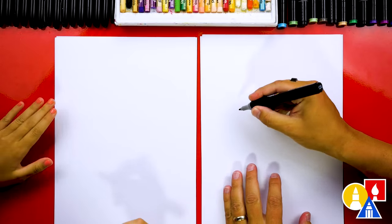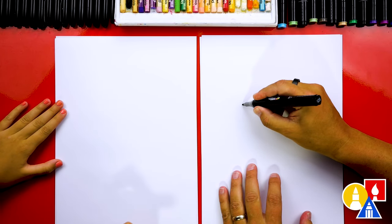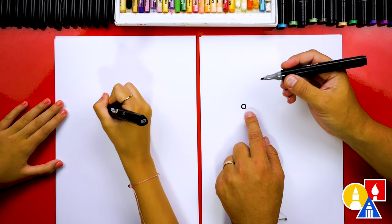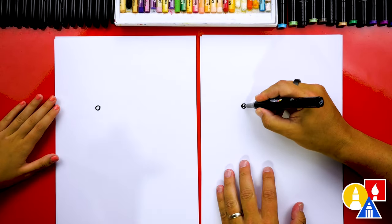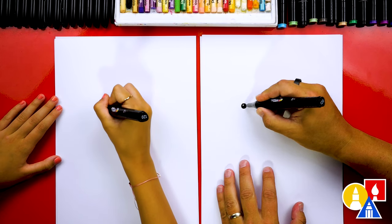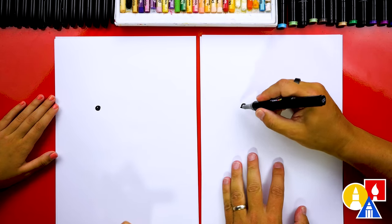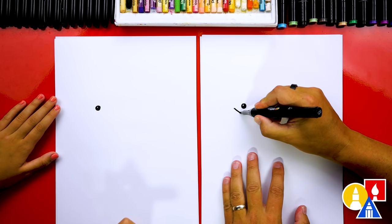Let's first start by drawing our cardinal's eye. We're going to draw it right here, and maybe we can draw it a little cartoon-style by making it a little bit bigger than normal. Then I'm going to draw a little highlight inside and color in the rest of the eye, so we leave that little highlight white so the eyes look shiny. Then let's draw the beak — I'm going to draw a sideways letter V.